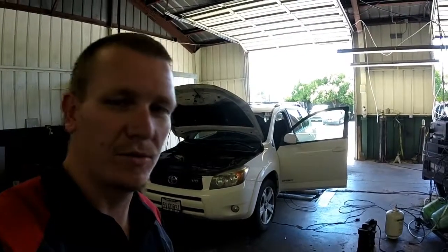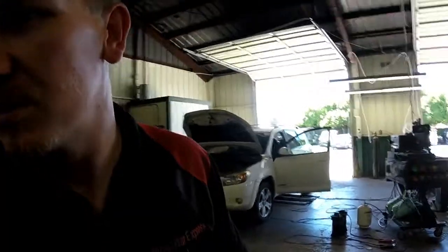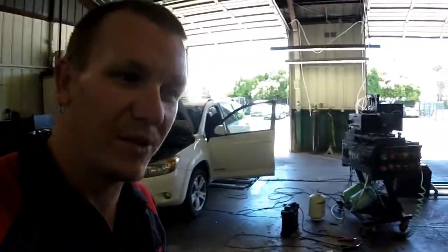Thanks for checking out Scotty's Hobbies. Today we have this — I thought it was a Toyota 4Runner, but it's actually a RAV4. 2006 Toyota RAV4 V6.